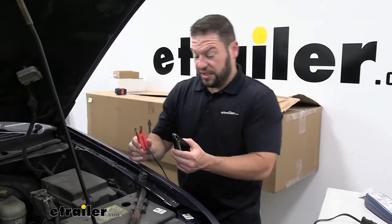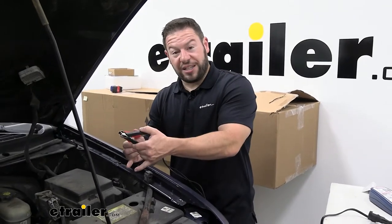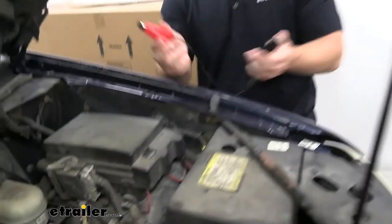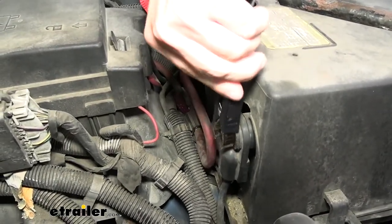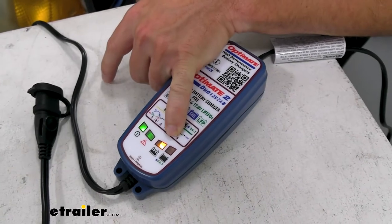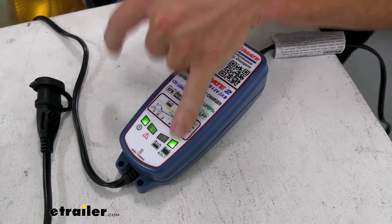Using the clips, they do have a nice snap to them so I don't have to worry about them falling off easily. Especially with a side post mounted battery there's not a lot for it to clip onto, so it's important that it stays in place. It goes positive then negative and then it's hooked up. You can see right now it's reading the battery — it went from yellow to green letting us know it's fully charged.